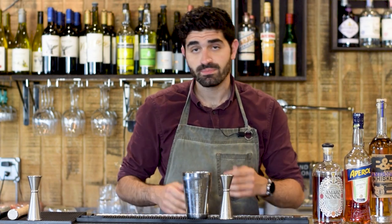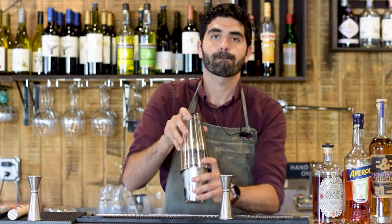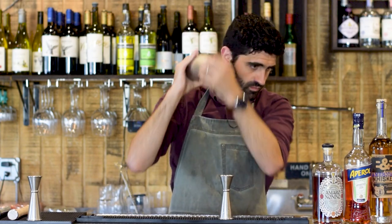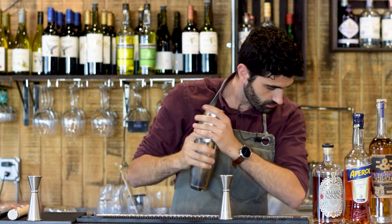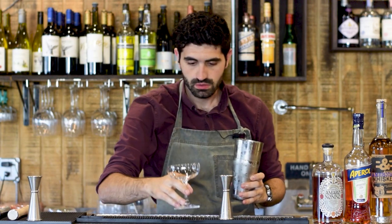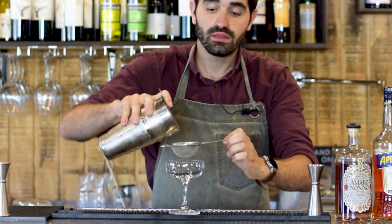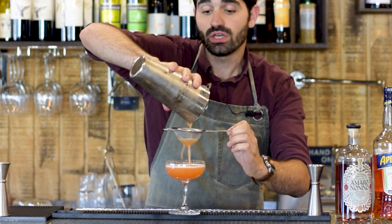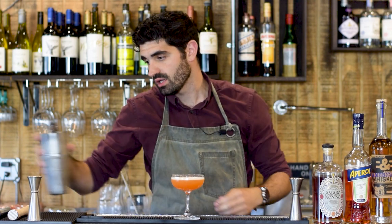Now that we've got our four ingredients in there, we're going to fill up this bad boy with some ice and give it a good shake. We'll grab our cocktail glass — our coupe — and we're going to double strain this one as well. This cocktail neither needs nor has any garnish, and it actually looks pretty similar to the Naked and Famous, but it is in a whole other world all unto itself.